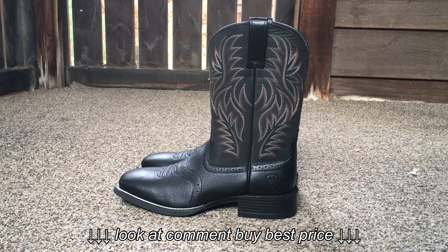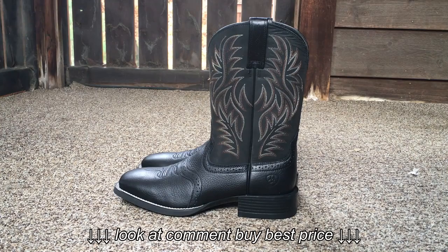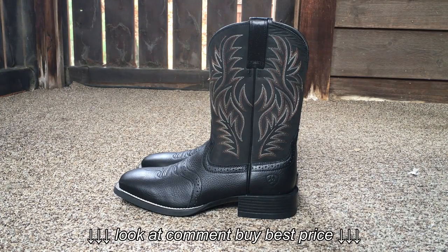I got another little boot video for you today. These are the Ariat Sport Westerns. I'll put a link down in the description — an Amazon link — that's where I purchased these from. If you want to check them out, it's up to you.